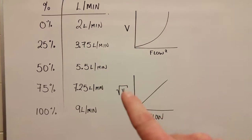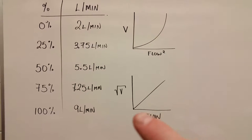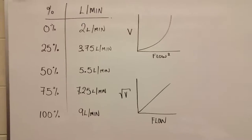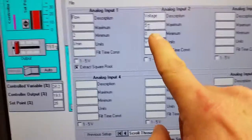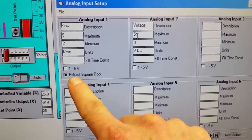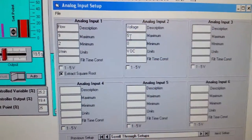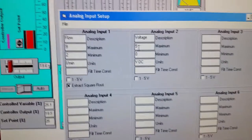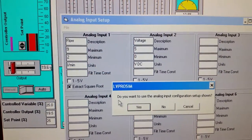Taking the square root gives us a nice linear relationship between the flow and the actual voltage. So we take the zero-to-five volt signal — which gives the exponential curve — and extract the square root so our flow has a nice linear relationship with voltage. Then hit File, Accept, and Return to Trainer.